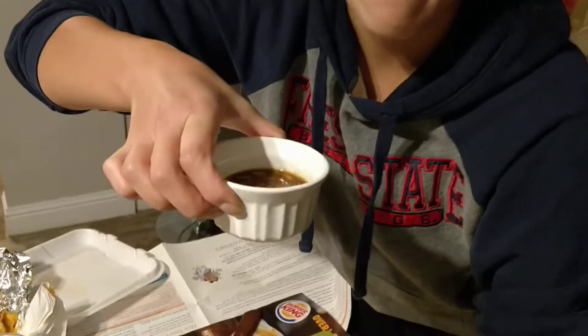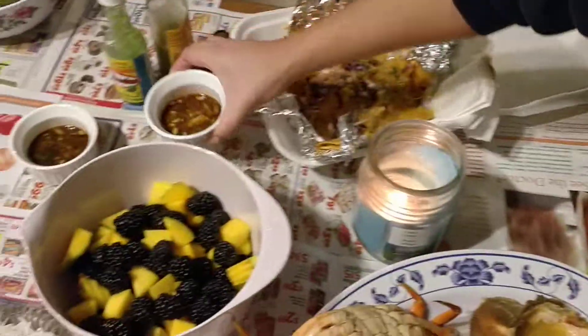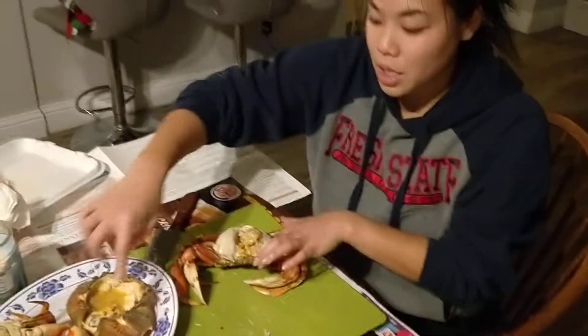I made some sauce earlier. This is a Lao sauce that we make. It's called Jail Soul. Fish sauce, lemon, chili, garlic, a little bit of sugar.